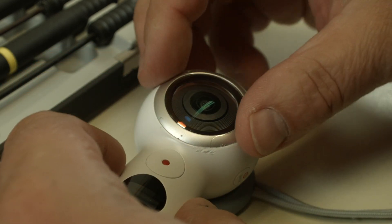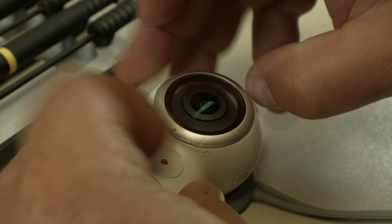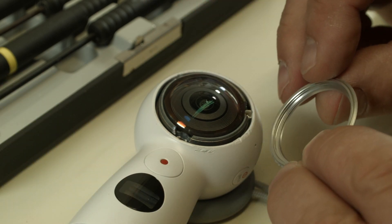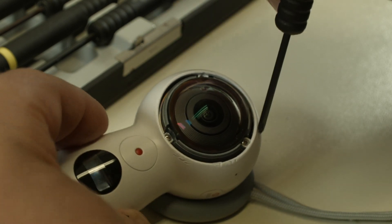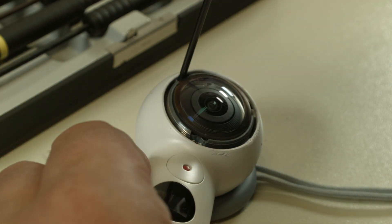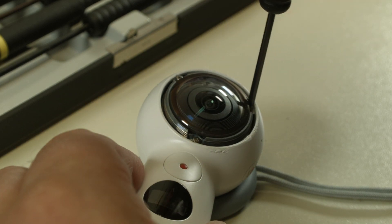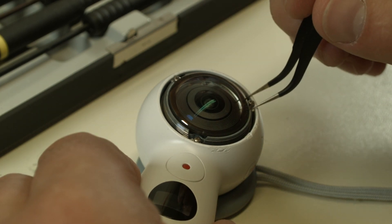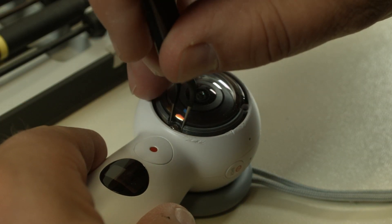I loosen it a little and then try to do the rest with my fingers. We only have to remove the one where the record button is on the camera, because the other one we can't remove as easily anyway. And in there is a thread, and there we have three Phillips screws. I'm going to take those off too. When you do this, be careful that you don't lose them — they are kind of wedged in a little. When you use any tools, make sure they don't fly away; that has happened to me and it takes ten minutes to find them again.